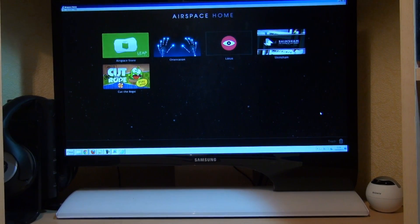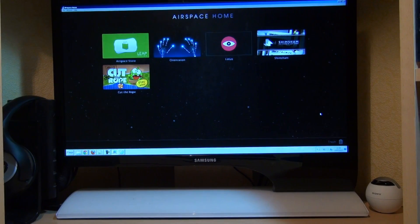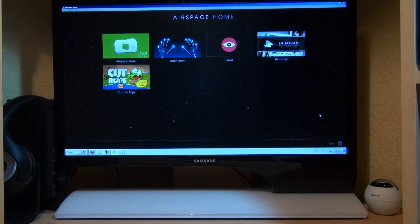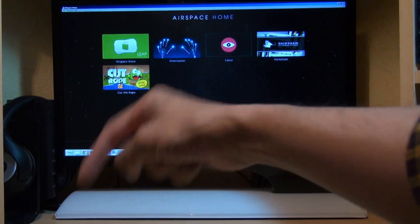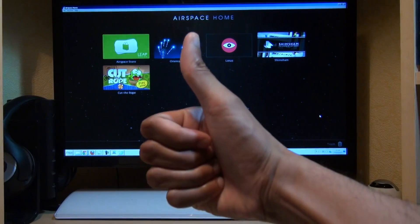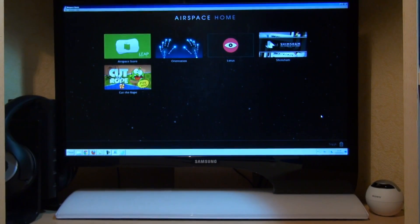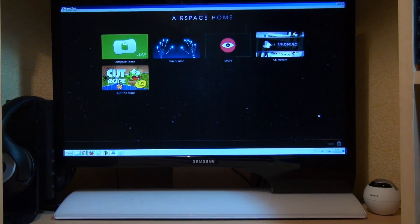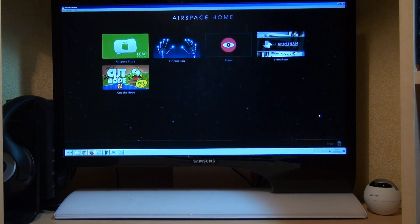That's been a quick look at the Leap Motion Controller — $80 from the States. Links will be in the description if you're after one. As ever, any comments or questions, hit them up in the comment section down below. Give us a thumbs up if you liked this video. And if you haven't already, hit subscribe — it doesn't cost you a penny. You can also check out some of our forthcoming videos. Have a wicked day and we'll see you next time.